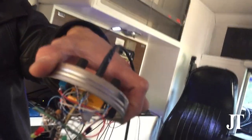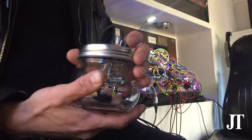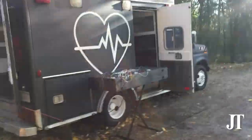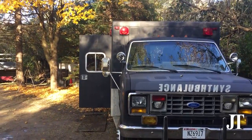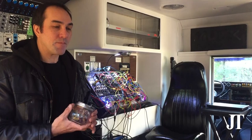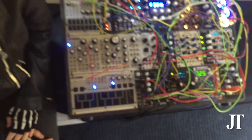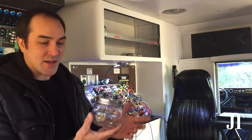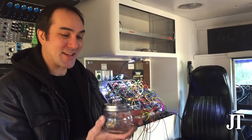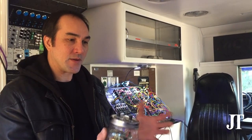I always wanted to get into electronics when I was younger, but growing up we didn't have YouTube and we didn't have Google, so my access to this information was very limited. Our long-term goal with this vehicle is to not only have it be a storytelling vehicle but also a DIY learning vehicle — to host build workshops, invite people to come and build something within an hour and immediately enjoy the fruits of their labor. There's a certain amount of satisfaction you get from physically putting something together and immediately seeing the results.